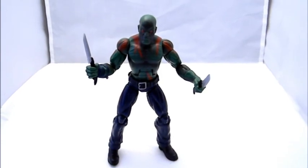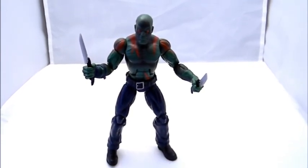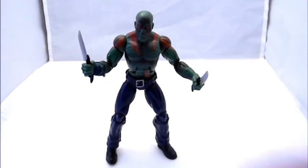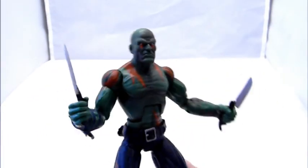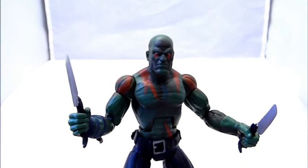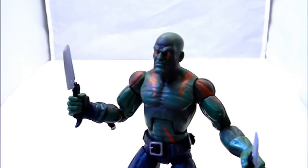Other than big-time Marvel fans, I thought if they were going to make a Drax they probably should have gone with the superhero costume version that more people are familiar with. But this one he just kind of looks like a knife-carrying, brutal type of butcher of a character. I'll get to the details on the figure here.